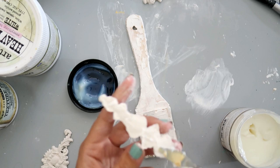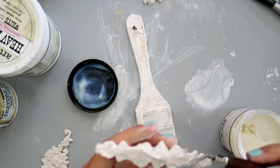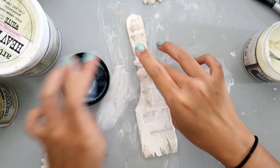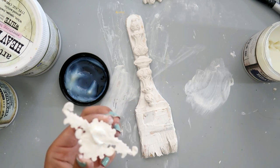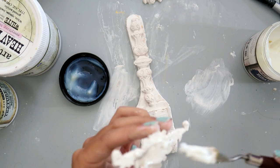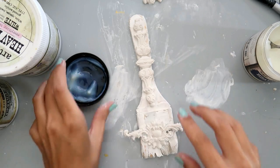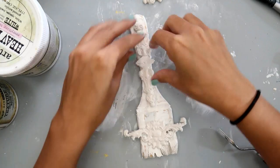You want to let your clay pieces dry for about a day or two depending on what you use — there's fast-drying clay and different types. This one I let dry for almost two days. I am taking some heavy body gel and adding a generous amount to the back of the clay pieces and adding them to the paintbrush, which gives a lot of interest and creates a whole new look.